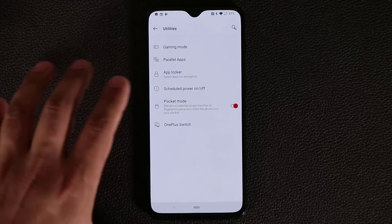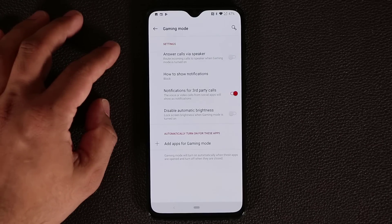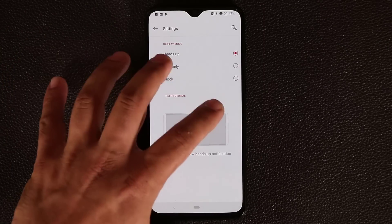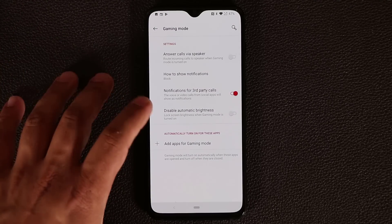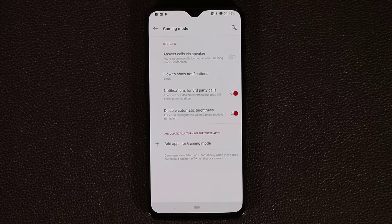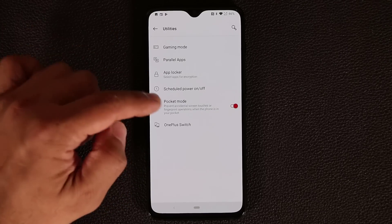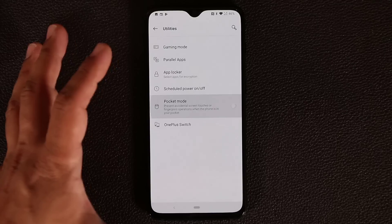Under Settings, Utilities, you have Gaming Mode. When gaming, you can block notifications so your experience isn't interrupted — choose block, text only, or heads-up display. You can also disable automatic brightness when a game launches so it stays at a locked brightness. There's also Pocket Mode, which blocks accidental screen touches or fingerprint operations when the phone detects it's in your pocket using the sensors.